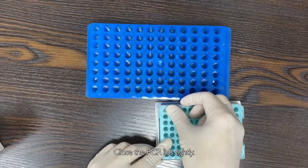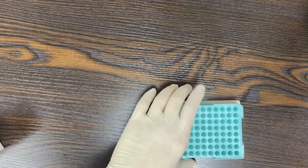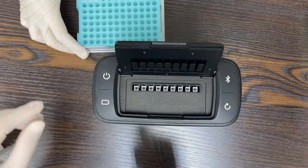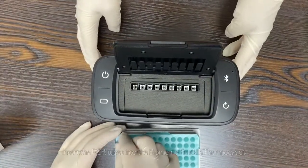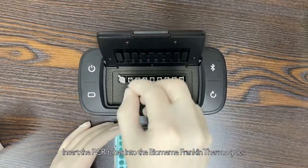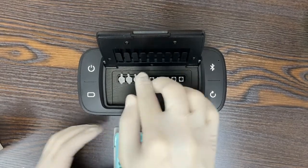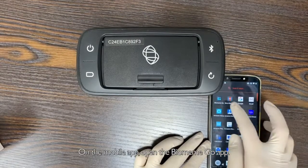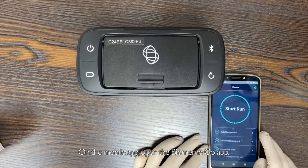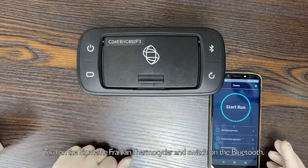Close the PCR lids tightly. Insert the PCR tubes into the Biomim Franklin Thermocycler. Turn on the Biomim Franklin Thermocycler and switch on the Bluetooth.